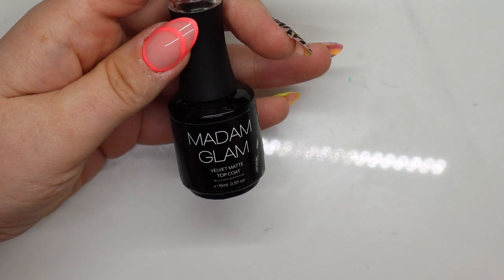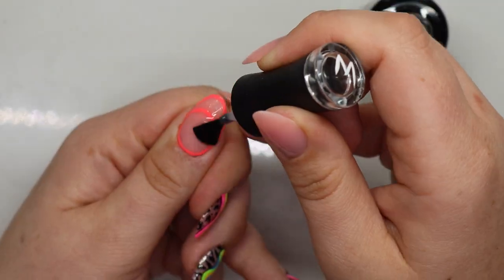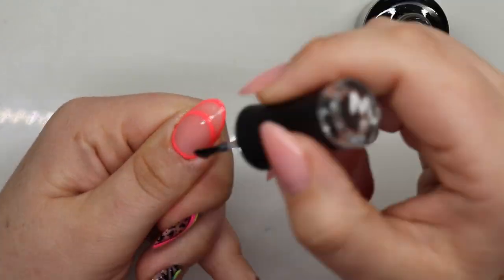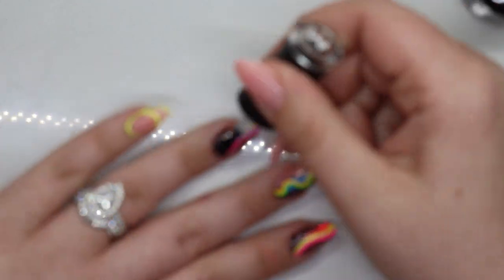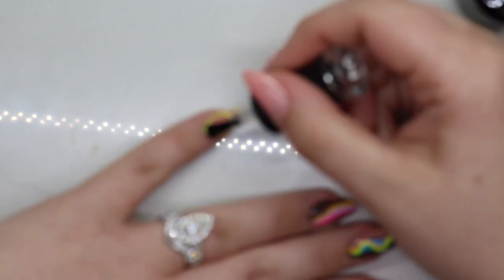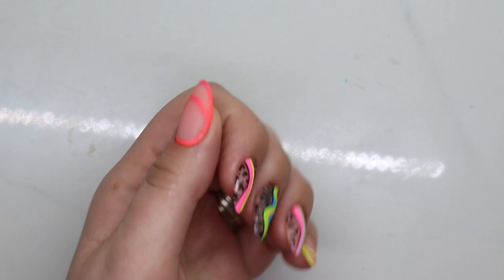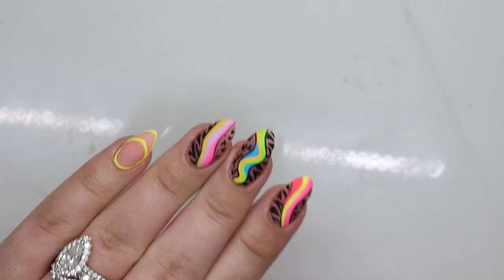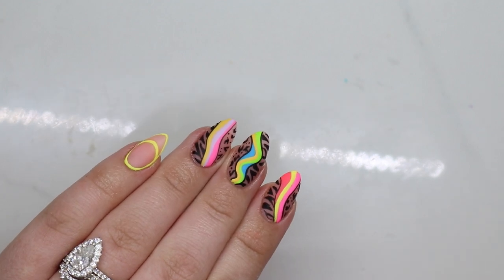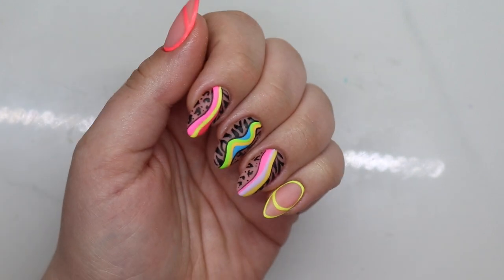If y'all have made it this far — one, my yard people are here, but two, y'all deserve a medal. Hand painting is so hard for me, even freaking straight lines. Actually, I would say straight lines are probably the hardest for me. I'm going to matte top coat these bad boys. All right, here is the finished look!